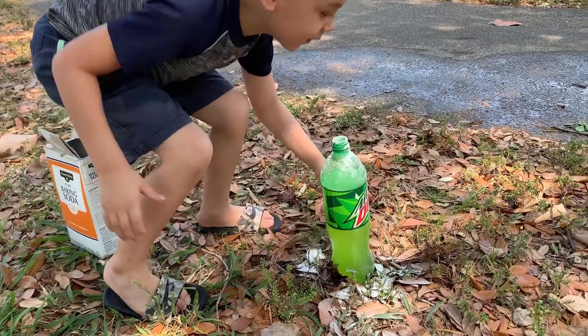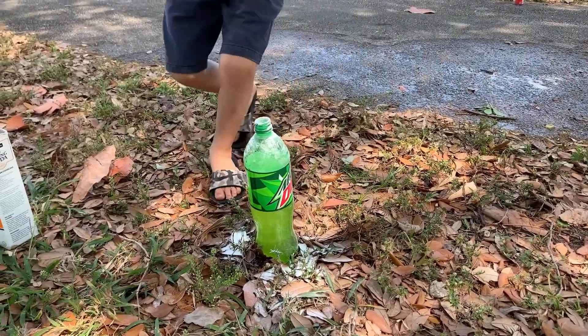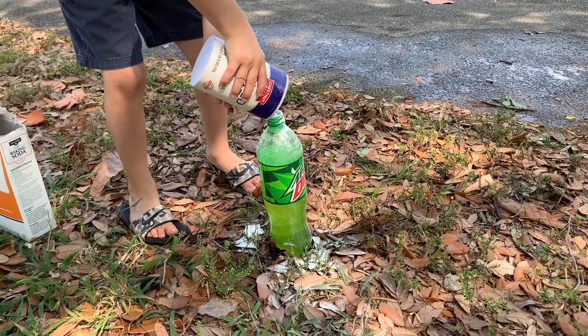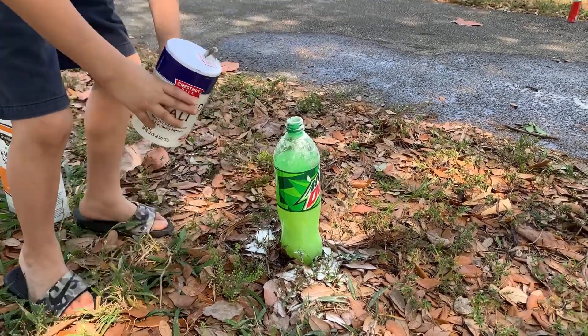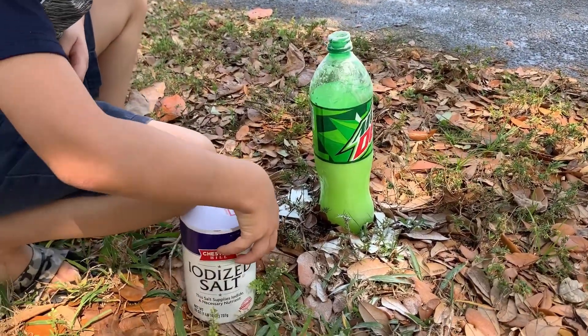Let's see if we can put some salt in there and see what happens. You guys, we're just playing around with this experiment. See what it's doing at the bottom, guys — it's fizzing, it's like cooking up itself.